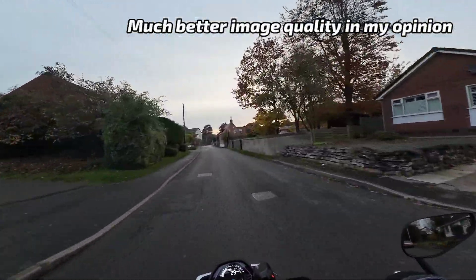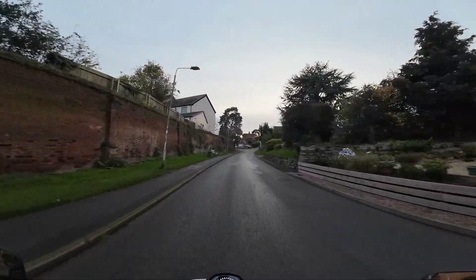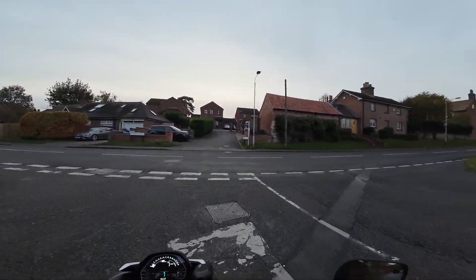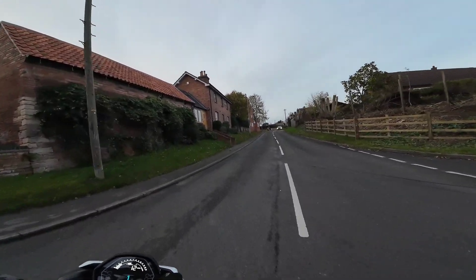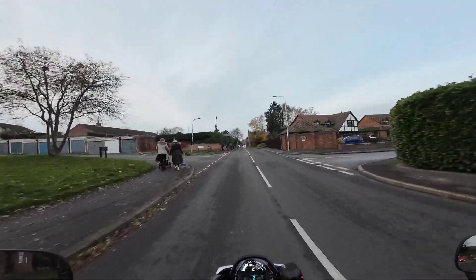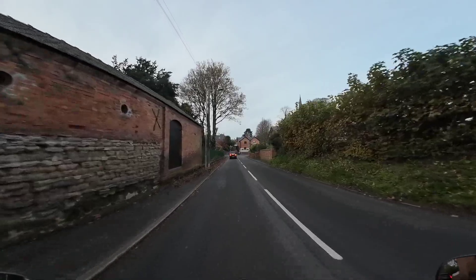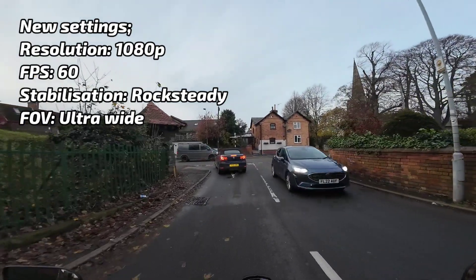Right folks, I've been in and had a look at the footage and I've made some adjustments. It was a bit too zoomed in for my liking. It was on Rocksteady Plus, which zooms in a bit to compensate for the movement in the footage. So I've knocked the stabilisation down a notch, just to Rocksteady. And it was also on Wide, so I've set it to Ultra Wide — you're not quite so zoomed in, hopefully.